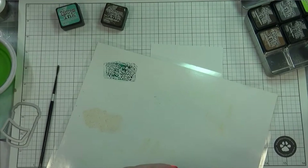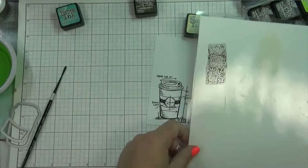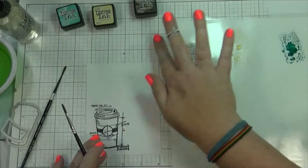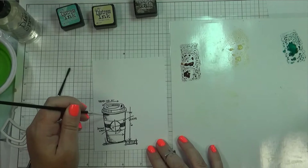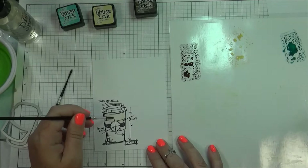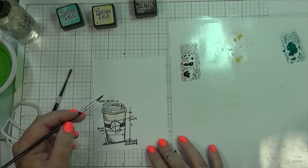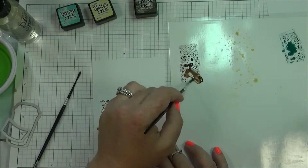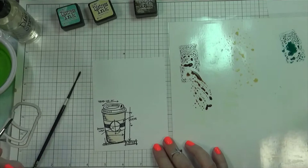I have my cup of clean water off to the side, and then I'm going to take my spray bottle and just add some water to these colors. I colored this image a few times because the die that came with it cuts out not only the cup itself, but it also cuts out just the coffee sleeve part of the image. So I wanted to add one more layer of cardstock to the coffee sleeve part just to give it a tiny bit of dimension.